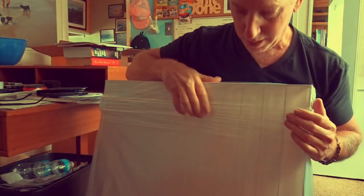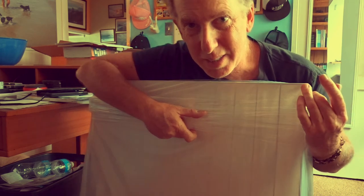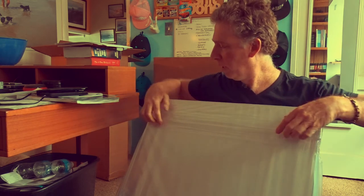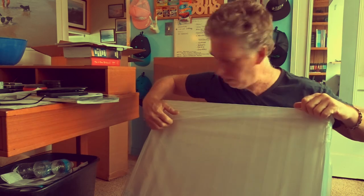Really nicely packaged. The way they ship these things — they have to ship all over the world — so you can't ship a plastic case and expect it to get there if it's not packaged properly. This is quite nice. It's almost so nice I almost don't want to take it off, but I kind of have to.